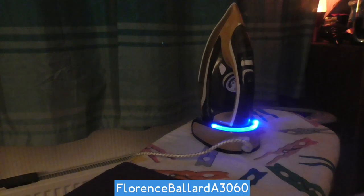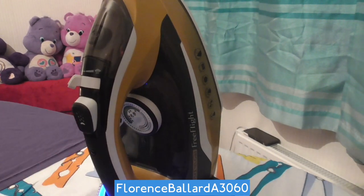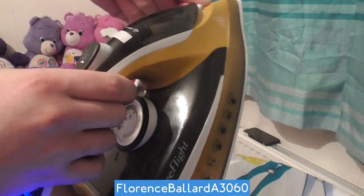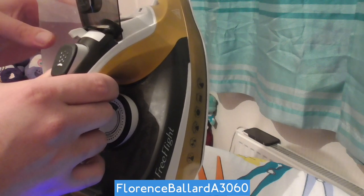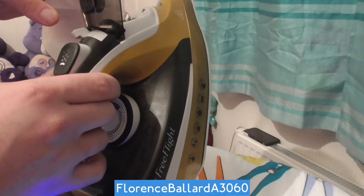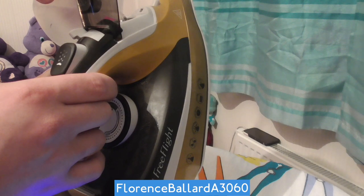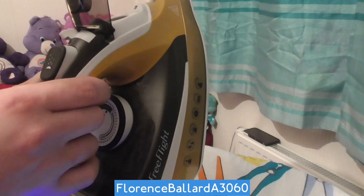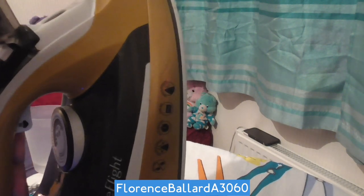I'm going to fill this up with some water and put it to the test. If you're using it, you fill it the same way you'd fill a normal iron — just tilt the iron forward. This opens from just above the water jet. Flip it open like that and fill to your desired level. You have quite a large maximum fill level on this — I'm only filling it partway today. Then flick that back so the plunger closes.